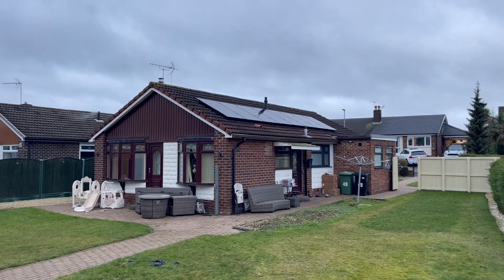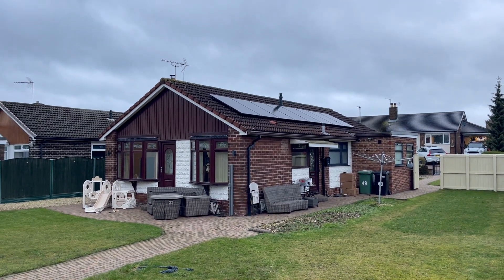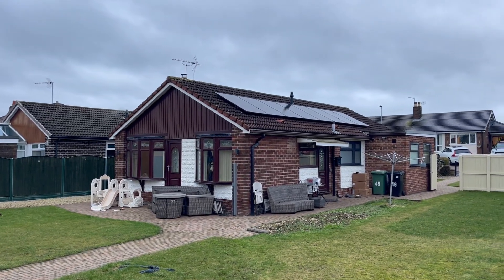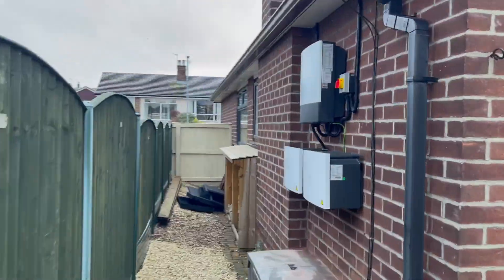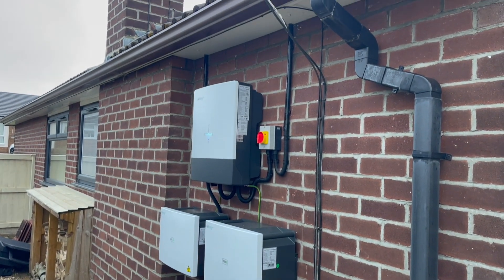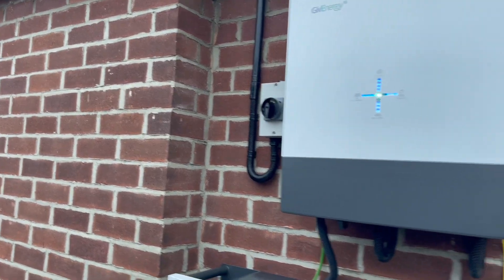Guys, this is the end of the job. Panels are all on, system's all up and running — just got to put some stickers on but it's pretty much there now. As you can see, the panels on one side. You've got both batteries, your runs to the loft, your AC isolator and DC isolator. Just got the stickers to put on.